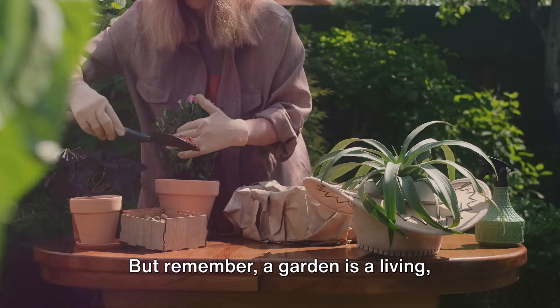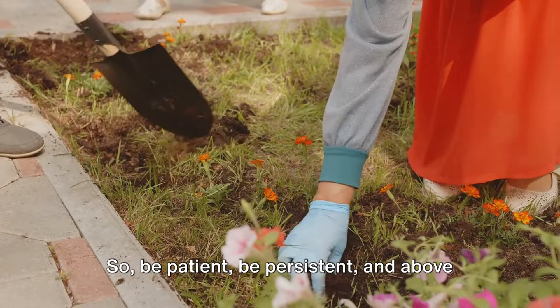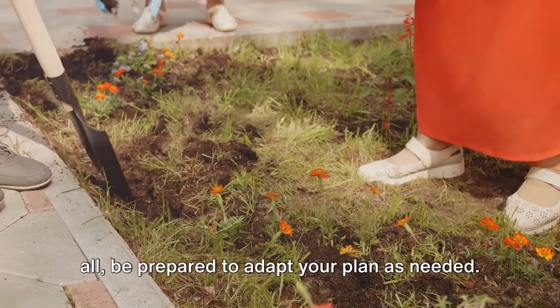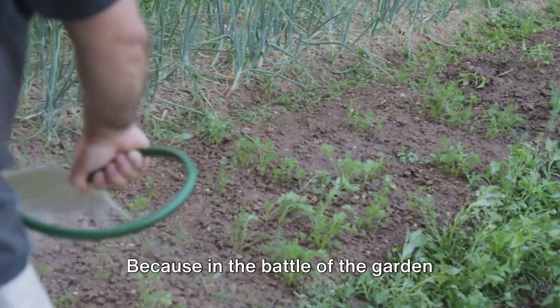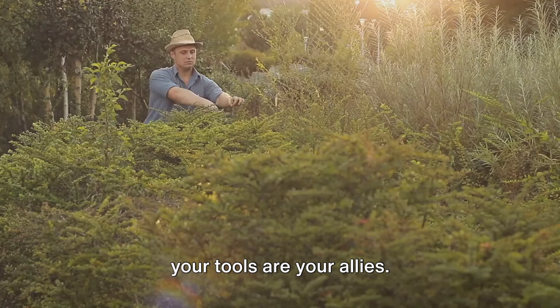But remember, a garden is a living, breathing entity. It needs time to grow and flourish. So be patient, be persistent, and above all, be prepared to adapt your plan as needed. With a clear plan in mind, it's time to clear the overgrowth. Because in the battle of the garden revival, your plan is your strategy, and your tools are your allies. Gear up, and let's get to work.